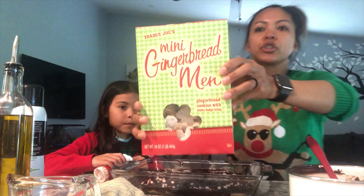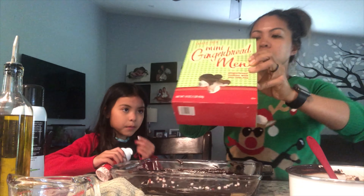Next up, we've got the little gingerbread men from Trader Joe's, and we're gonna put those on top of the brookie.